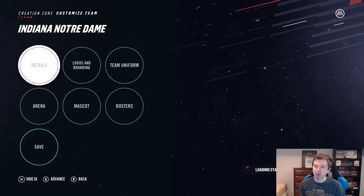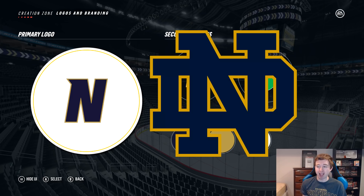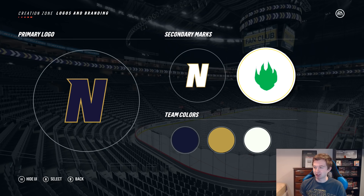Let me give you guys a better look at the logo. Honestly I don't think it's too bad. If you could have just gotten the D behind it, it would have been pretty decent. For the secondary marks, I've got this little green thing — I actually used the bear paw logo for that, which is the closest thing I could find to the four-leaf clover they have on their pants, as you'll see with the team uniform.